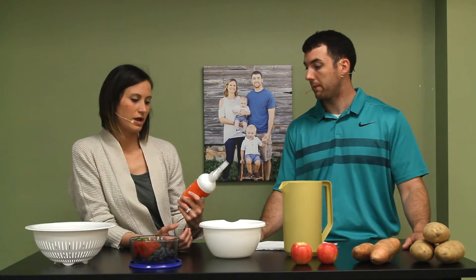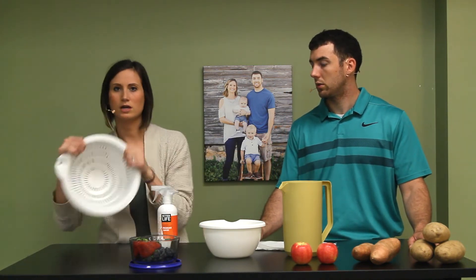Basically what you do is soak your berries or vegetables in two tablespoons of water with this mixture in a bowl, or you can put the berries in a colander and spray it in. Either way, you just rinse with cold water. It's that easy.